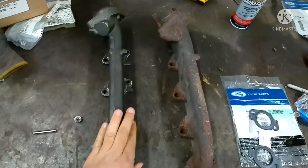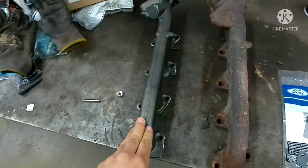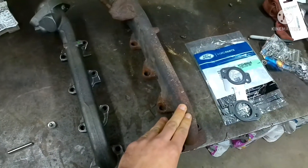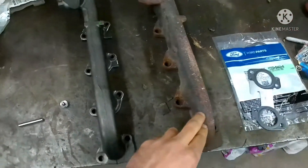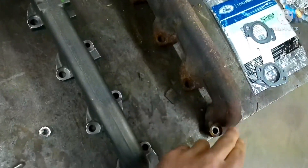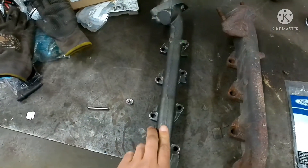On the workbench here, I've got the new one we're putting in. This is a genuine Ford part I got from our local dealership. And this one here was installed in the truck probably about two years ago, and is made by Dorman. It is an aftermarket part, made in China. This one here, from Ford, made in Canada.